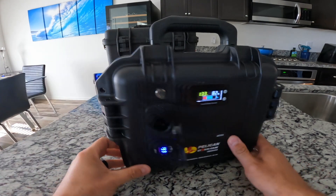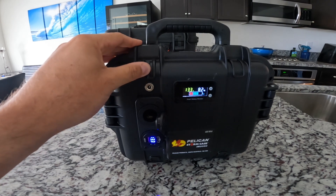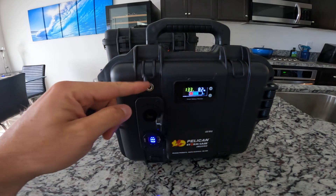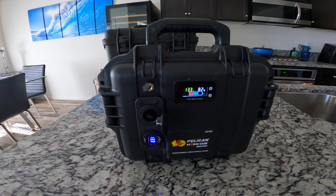Let's go through the build. I went with the Pelican IM 2050 Storm Case — it was about 65 bucks, really solid case, I like it a lot, and I'm probably going to do a second build with it. I put a DC charge port at the top, and we've got a 12 volt outlet for the Dometic fridge. I used it with the Dometic fridge for about seven hours and when I came back to the truck after golfing, it was still running at about 60%.